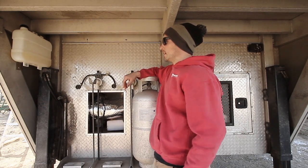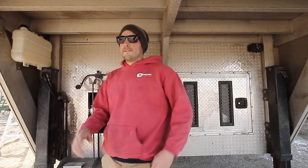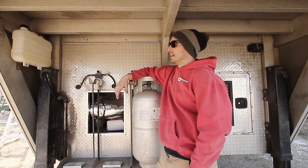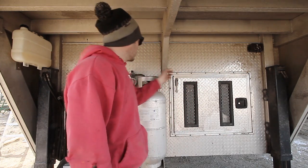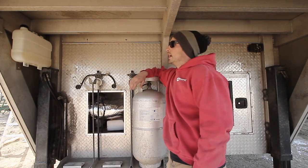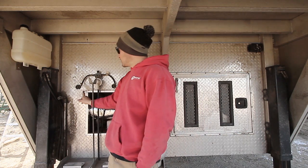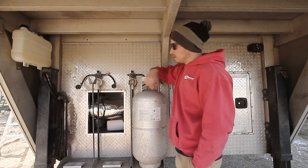I didn't have a lot of options on where to mount the tank, but I like that there's an identical space on the other side. It's about a 1.8-gallon tank, and if that's not enough — say when boondocking — I could buy another tank, mount it on the other side, run a hose through, and tee it in before the fuel pump for double the fuel capacity. The fuel hose runs through the wall to the fuel pump, and from there straight into the heater.